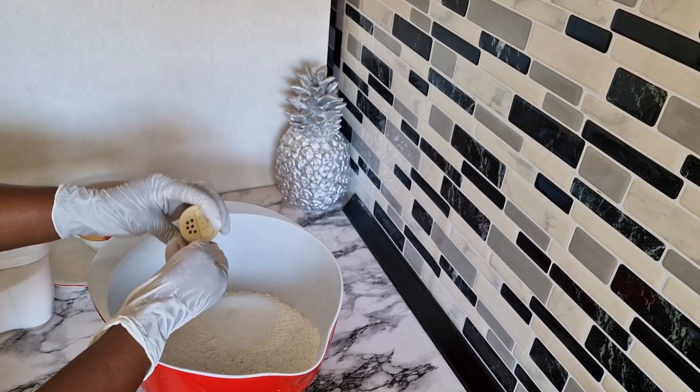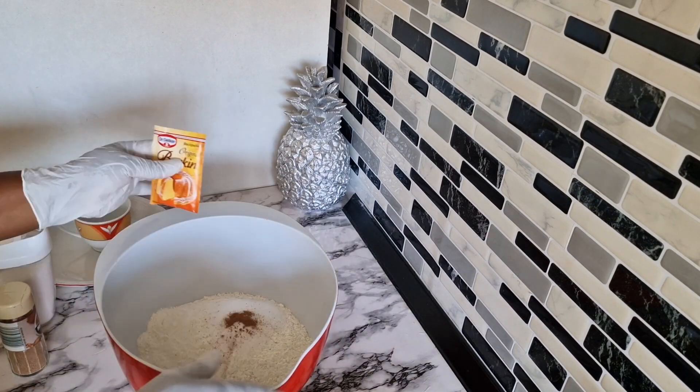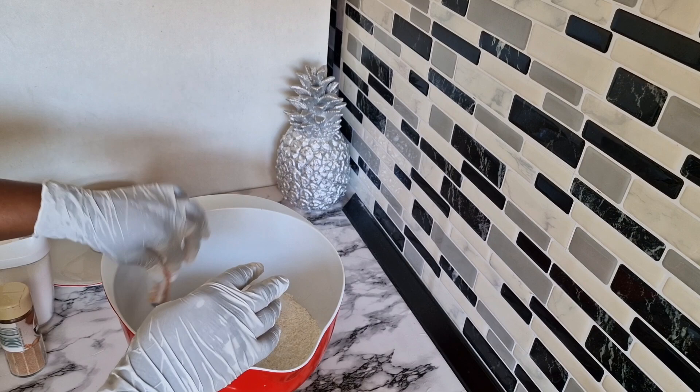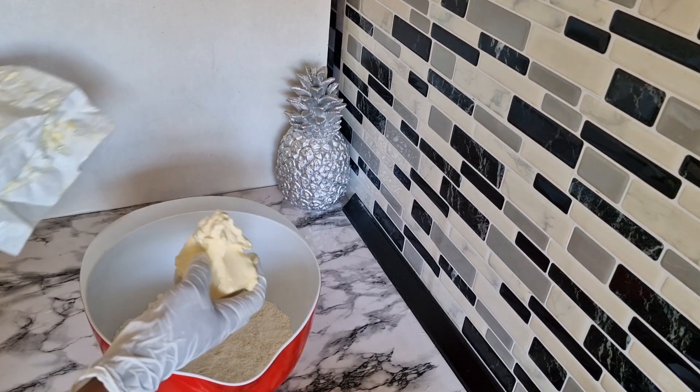and a pinch of nutmeg. I make sure I put all the dry ingredients together and combine them. Add in one tablespoon of baking powder and combine it. I'm going to take you through this step by step.